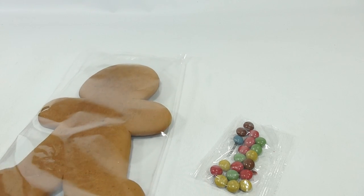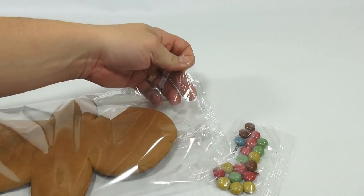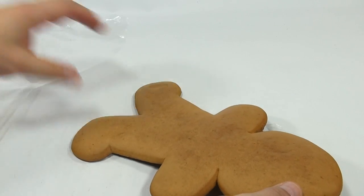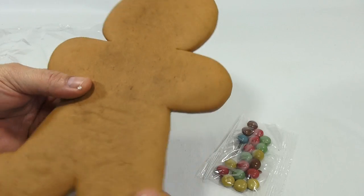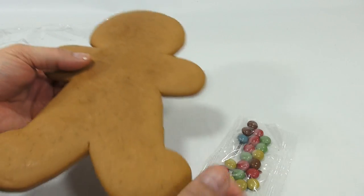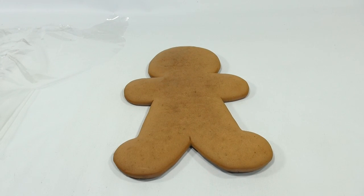Let's try to cut this open. There we go. Look at that. Now as far as gingerbreads go, it's very soft feeling. It's light. I thought this would be almost like three pounds of gingerbread man.